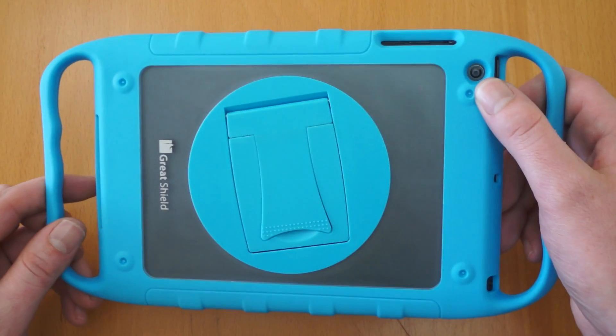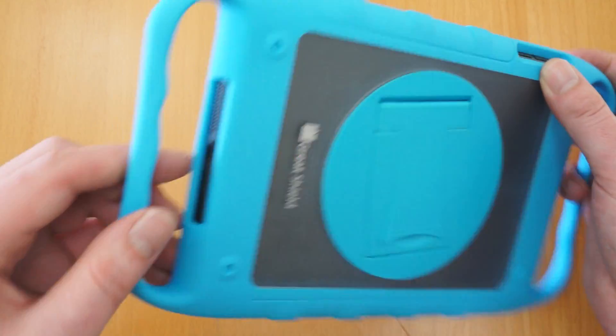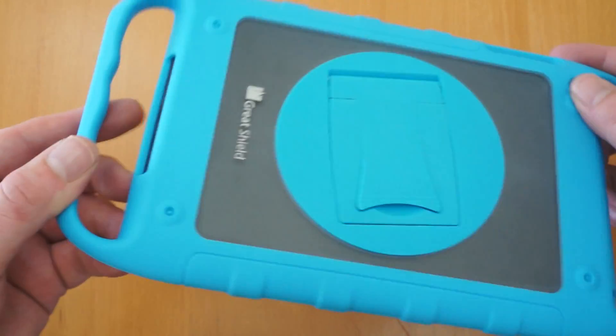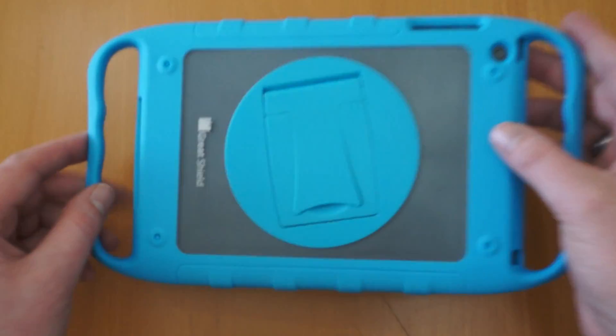Just flip it over to the back — you can see there you've got a camera cut out. Access to the silent switch, volume up and down. The speakers aren't obstructed in any way and you've even got access to the three and a half mil jack and the microphone there.